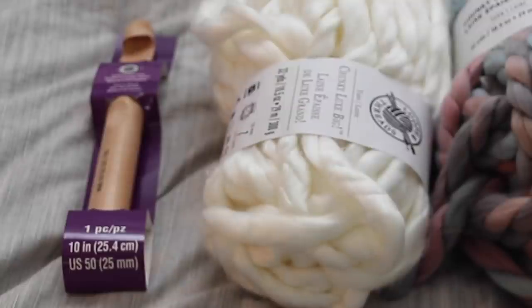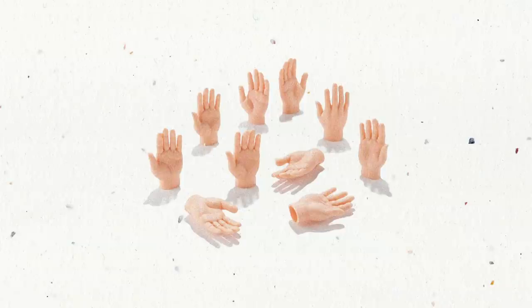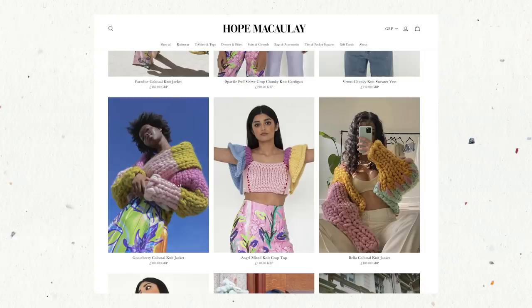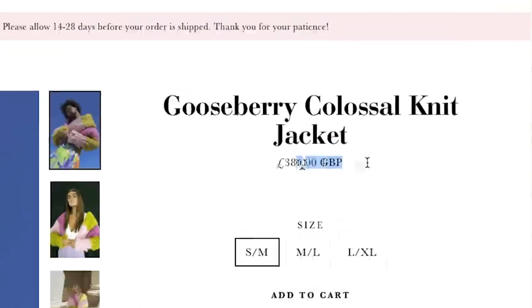You only need yarn and your hands for this project. With the buy one, get one half off discount, the materials cost me around $30, which is great considering the original costs about $200.